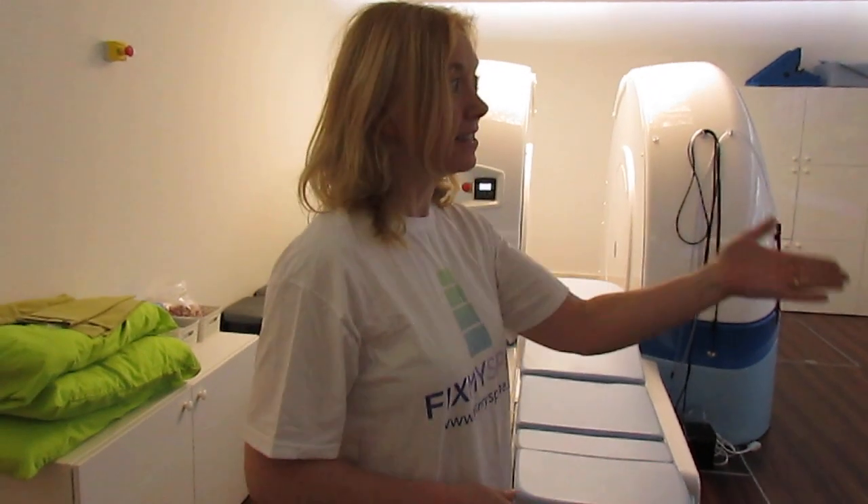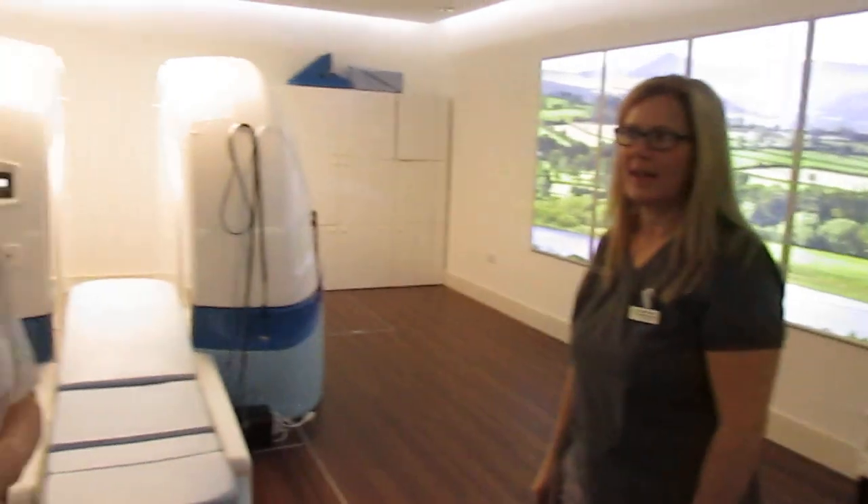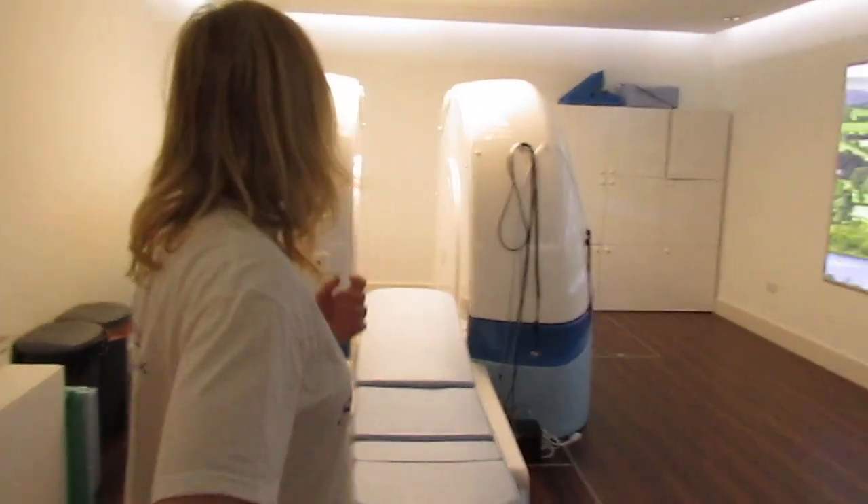I'm in the European Scanning Centre in Cardiff. This is Melanie, who is the superintendent radiographer. And Melanie, what's this all about?